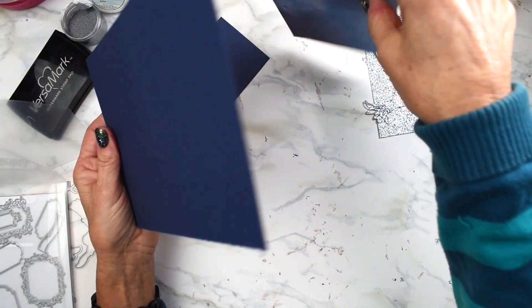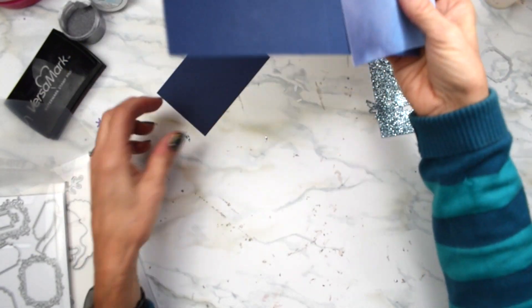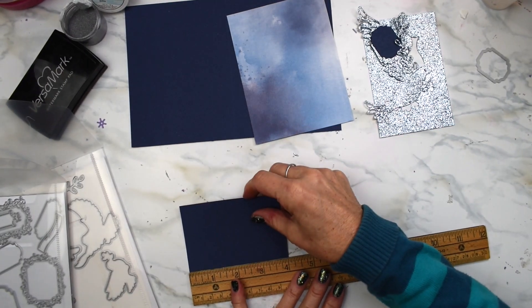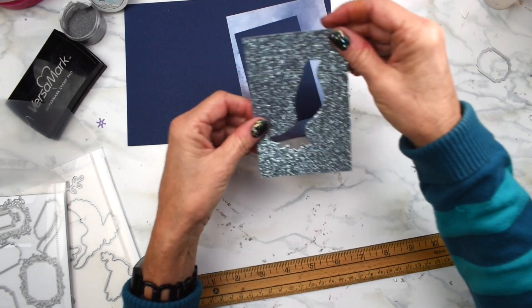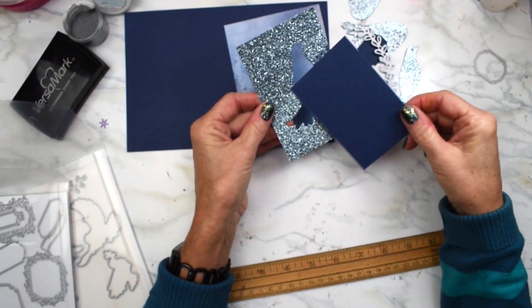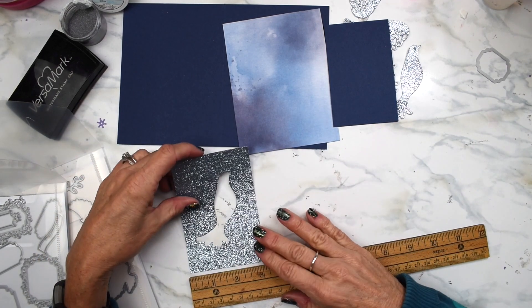This piece is 4.5. And then this piece is 2.5 by 4.